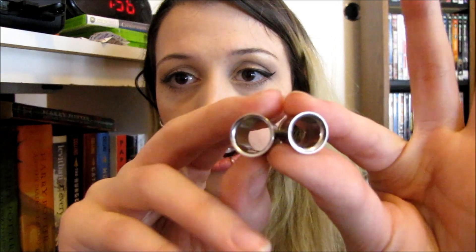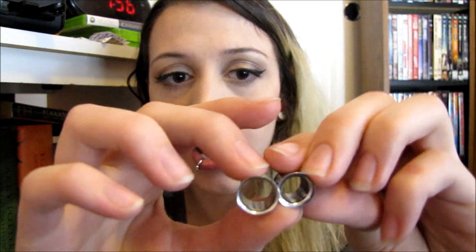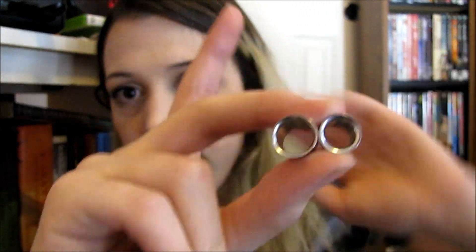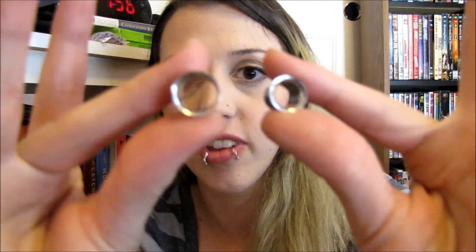I didn't really think 7 sixteenths of an inch would look that much bigger than a 00 gauge, but I find that it is a pretty noticeable size difference. Part of that might just be because I got the jewelry from different places, so they're a little bit different style, but still you can see a lot more through that hole. And the 7 sixteenths of an inch tunnel fits right inside of the half inch one perfectly.